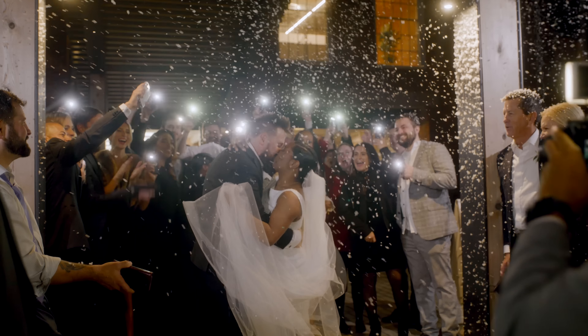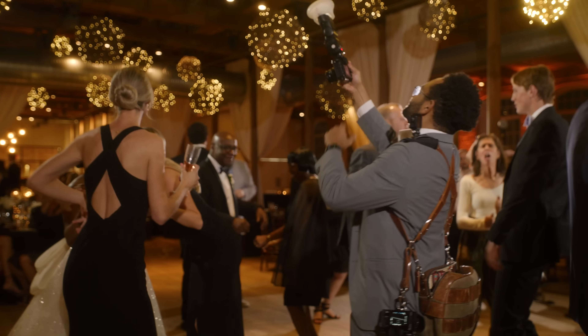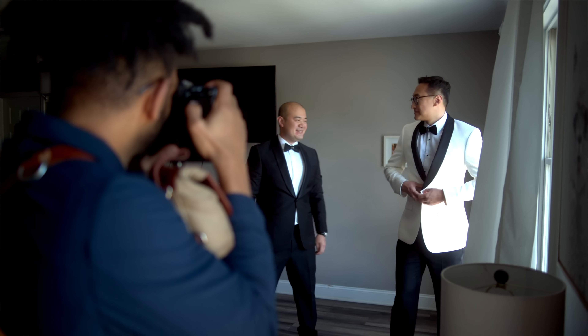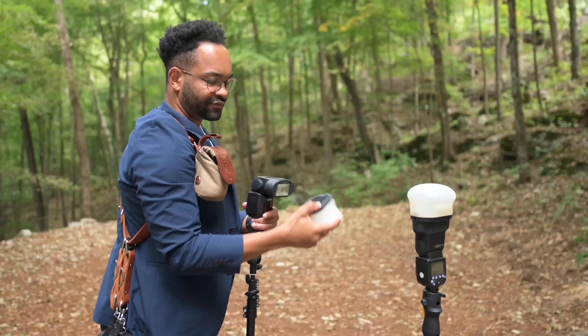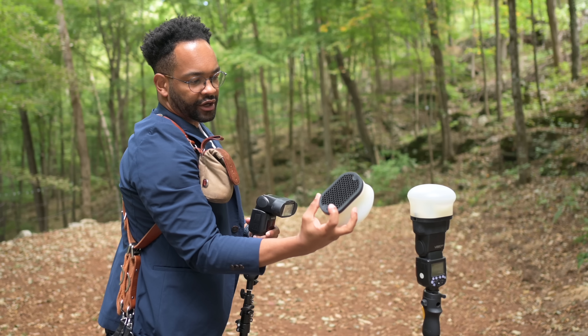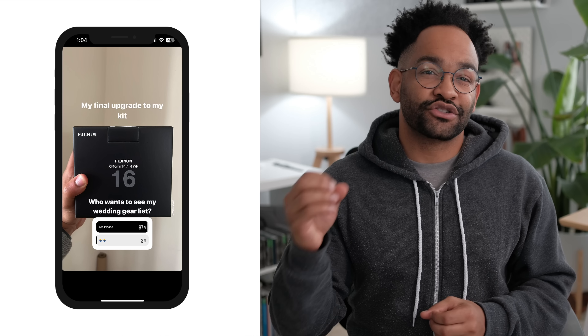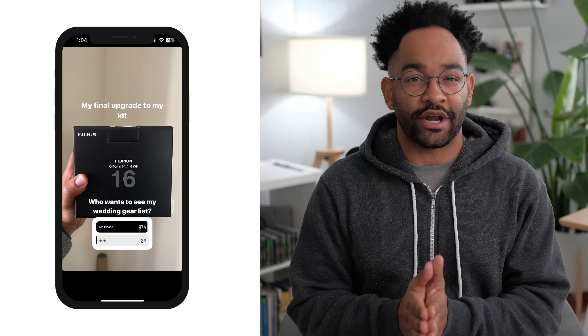The start of a new year is a great time to reflect on your previous year — your wins, your losses — and also make changes for the new year ahead. With that in mind, I recently purchased a bunch of new gear and changed up my wedding photography kit for 2023. I posted it on Instagram and got a resounding yes to share what my gear setup is for this year.